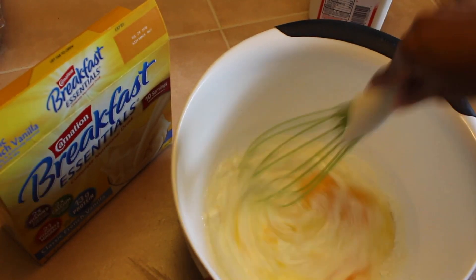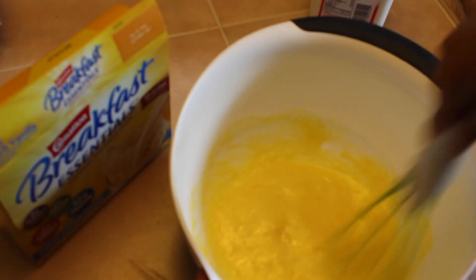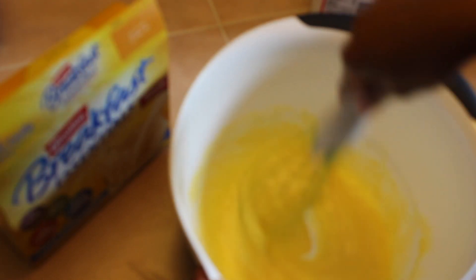Next, we're going to whisk everything together. And if you could smell the aroma of the french vanilla — it smells so good!